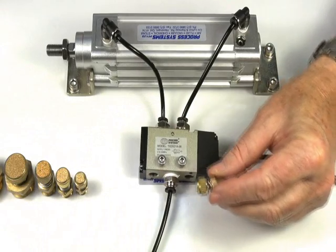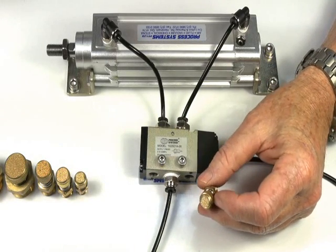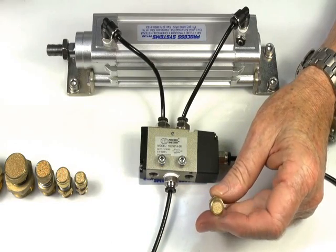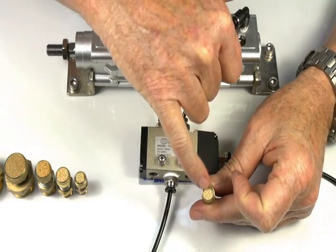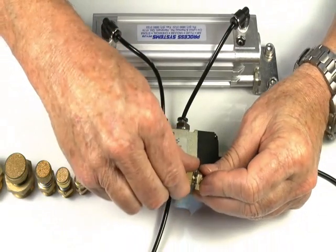This is the exhaust silencer regulator, designed to go into the exhaust ports of valves. It controls dust and dirt from being sucked back into the port, and also has an adjustment feature here.